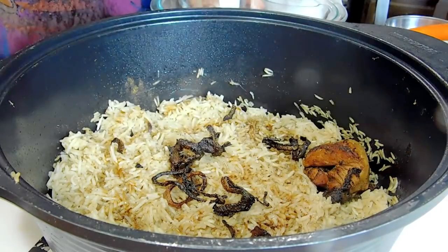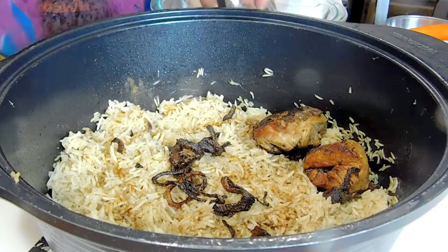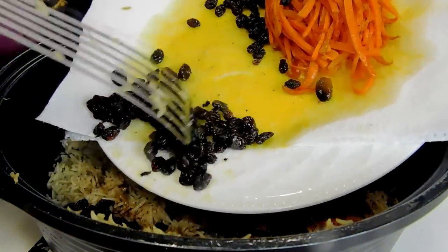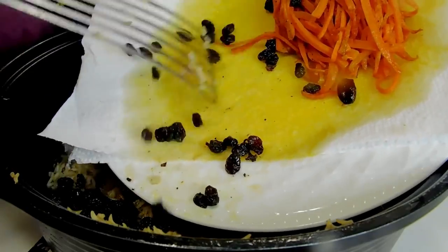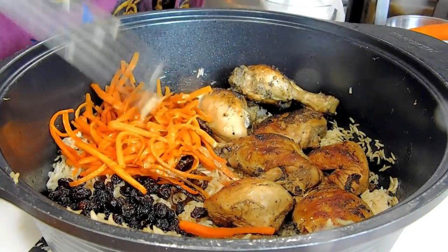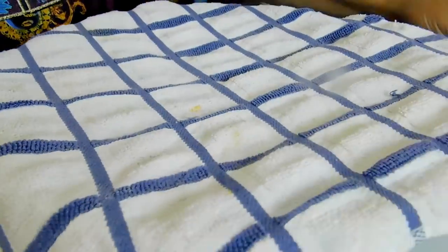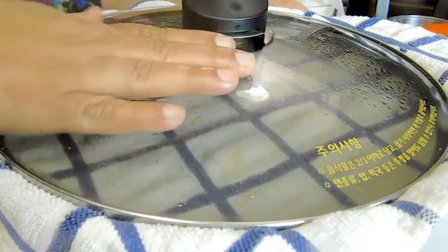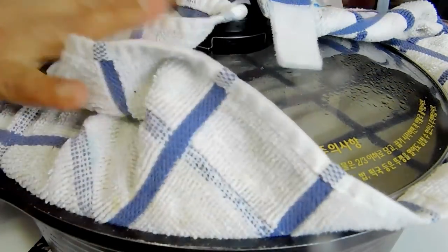Then we're going to layer the chicken. I like to keep the chicken on one side, the raisins on one side, and the carrots on one side so it's easy to serve — but you can layer them however you want. Keep a kitchen towel to trap the moisture and keep it on low heat for about 15 to 20 minutes.